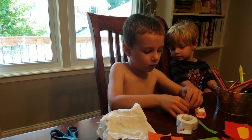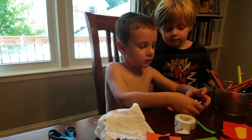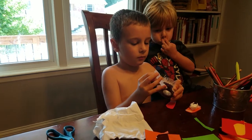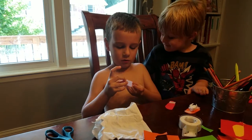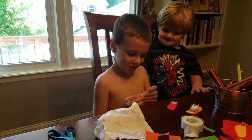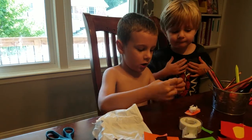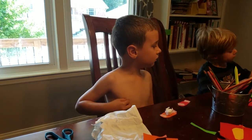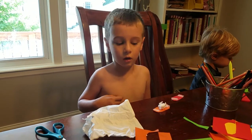Now we'll put it on the outside, like this, see, and then we'll get another piece of tape, and then we'll get another one. I'll put it here on the other side, see. I don't want to use it now. Mommy? Tell him you need one more piece. I need one more piece, Tucker.